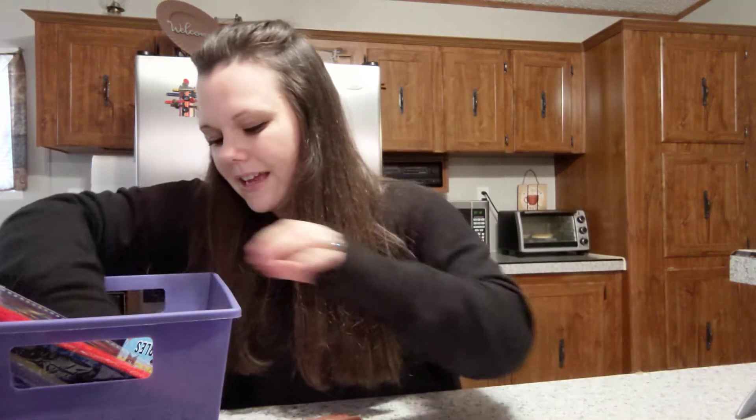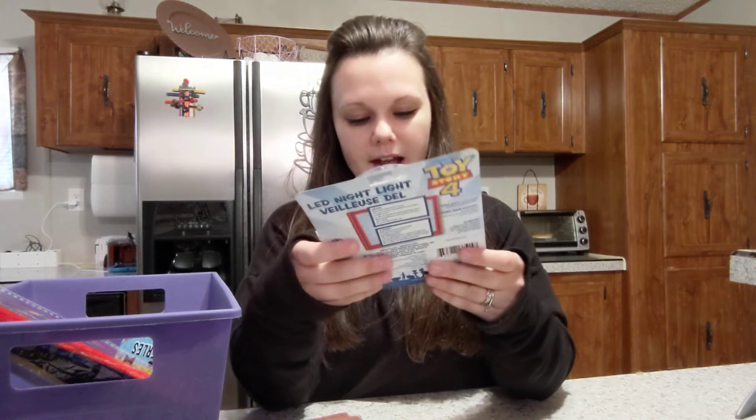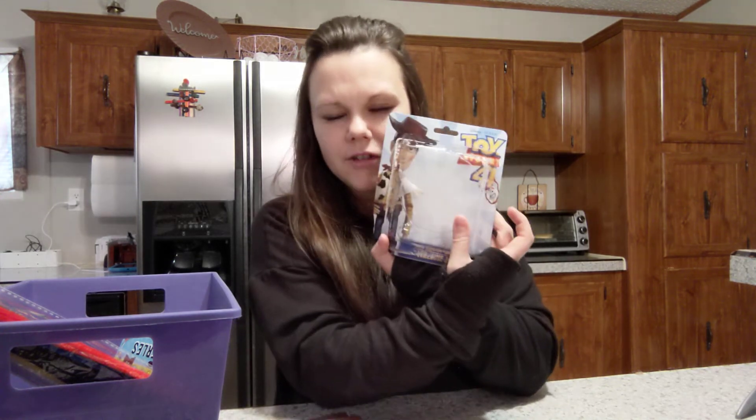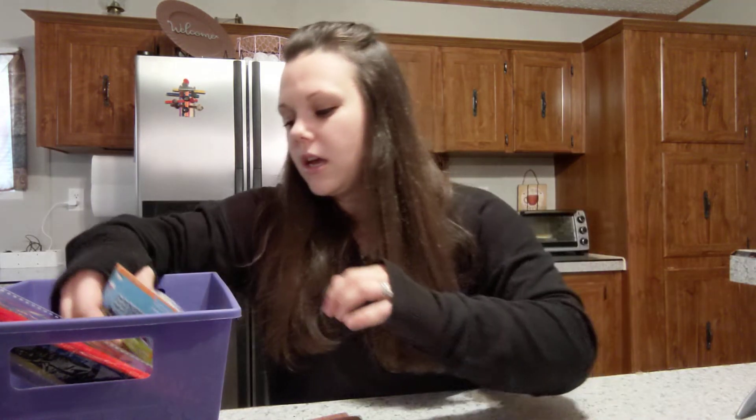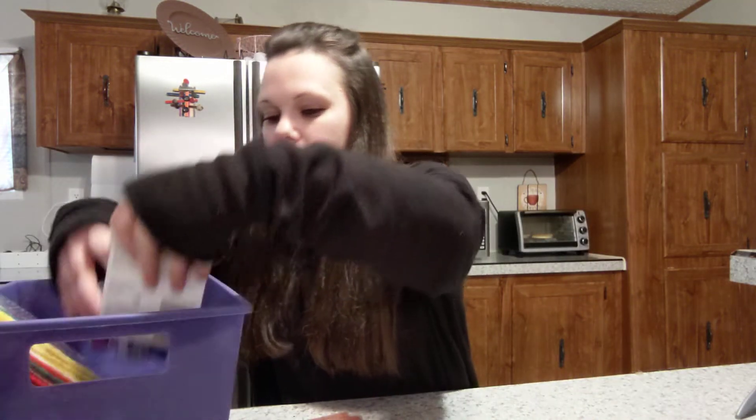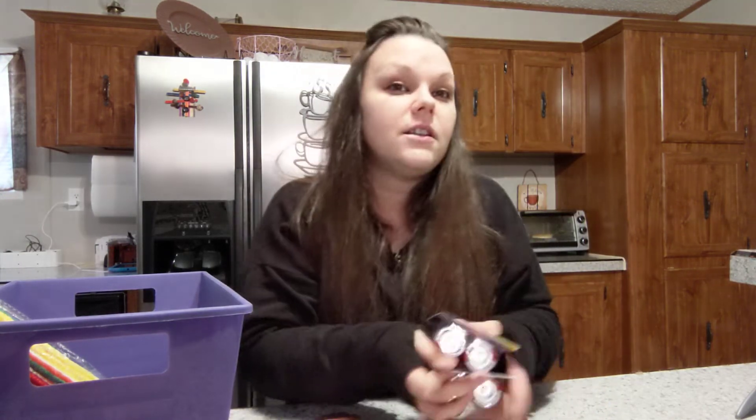I got this little Toy Story 4 light for Ryan — he wanted it — and I'll show it to you at the end of the video. I also got some D batteries by Sunbeam, two packages, because I needed batteries for Bethany's swing.